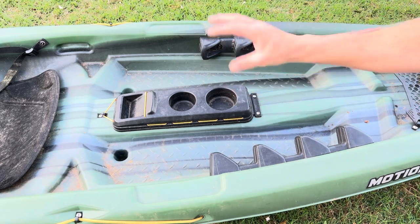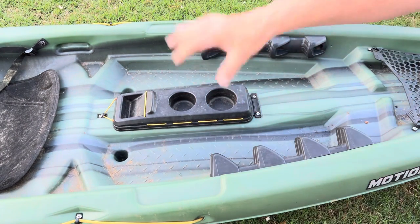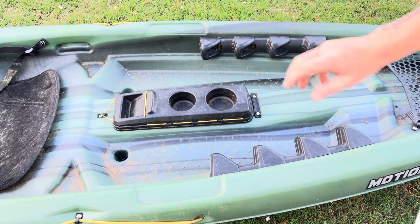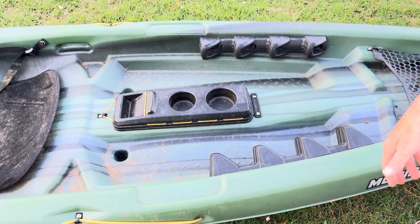Up here we have our storage area — a little spot with a bungee to tie things down. It holds a lot of stuff and gives you a safe place to put your keys, though personally I do not recommend taking your keys on the water ever. Find somewhere to put them, but don't take your keys on a kayak trip. It's just bad news.